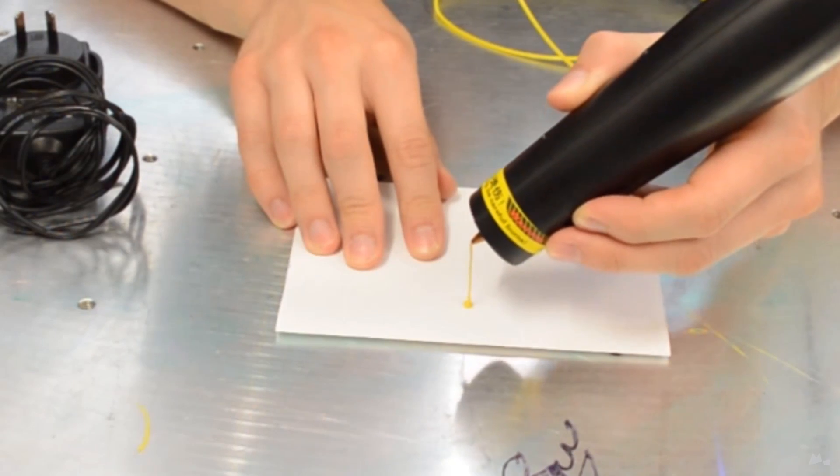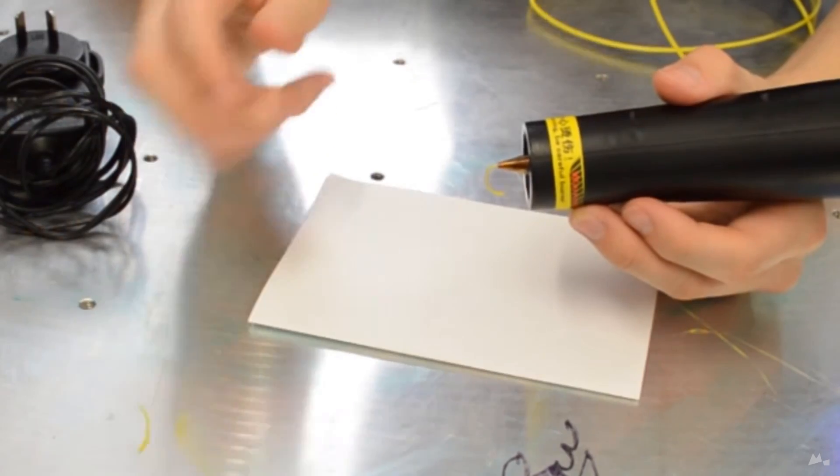Welcome back to Maker's Muse. In this video we'll be reviewing the latest in 3D printing pens. This is the version 3 design from Banggood. Almost two years ago I reviewed the Yaya 3D printing pen but I was very disappointed in its performance and overall feel. So how have things changed? Are they finally worth getting now? Let's find out!